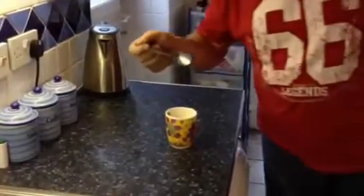So you've got your cup with your tea bag. You also need a spoon and some milk.